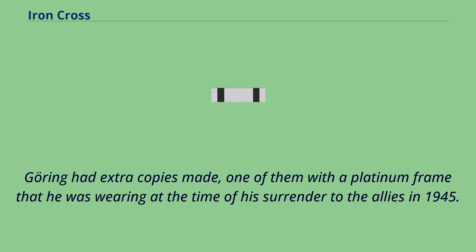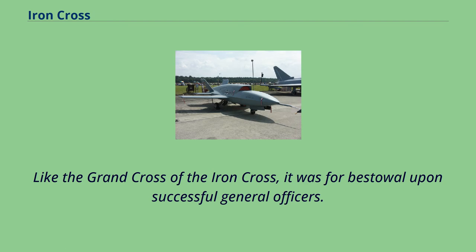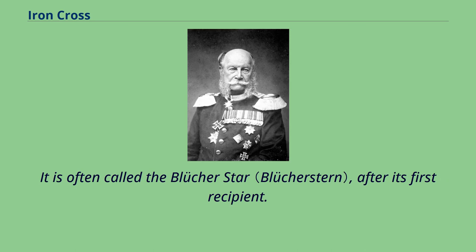The Star of the Grand Cross of the Iron Cross was pinned to the left breast above the Iron Cross First Class. Like the Grand Cross, it was for bestowal upon successful general officers. The Star of the Grand Cross was awarded only twice, both to field marshals who already held the Grand Cross: in 1815 to Gebhard von Blücher for his part in the Battle of Waterloo, and in March 1918 to Paul von Hindenburg for his conduct of the 1918 Spring Offensive on the Western Front. It is often called the Blücher Star after its first recipient.